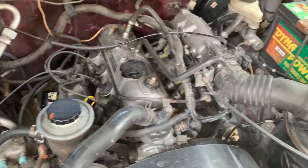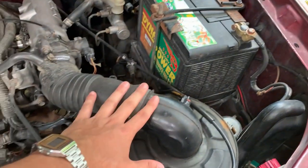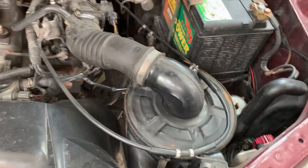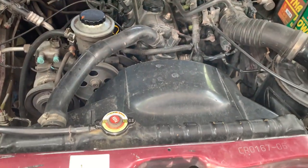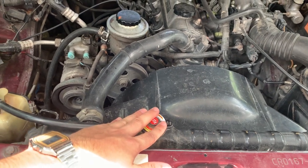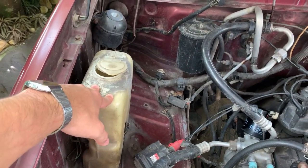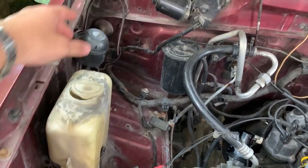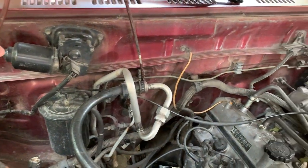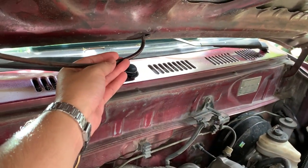Power steering fluid here — manufacturers' guidelines say standard ATF Dextron 2 or 3 is fine. We can see our big battery here, and under here this big cylinder contains our air filter. Coming towards the front, we've got the coolant in the radiator with the overflow pipe, and your windscreen washer fluid bottle. I'm going to have to replace the pipework on this as it is damaged, and I need to replace the little jets that feed the fluid to the windscreen.